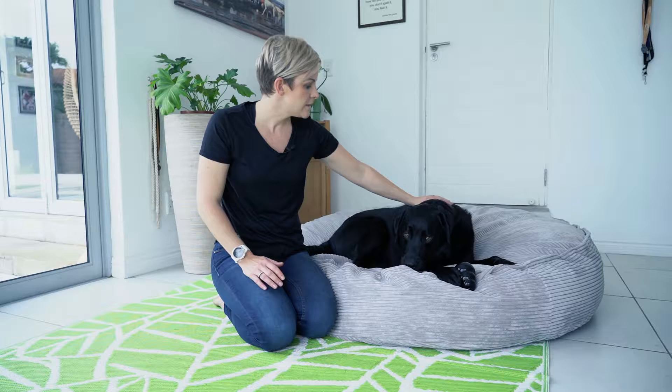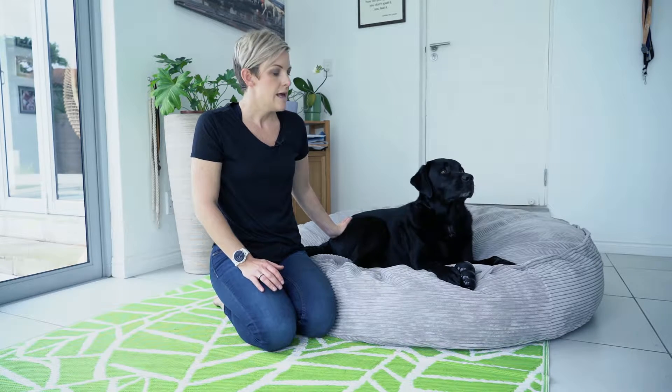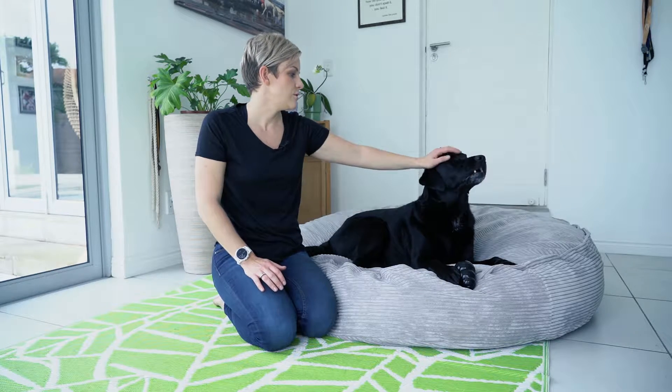At home you can also do things to protect them. Especially your larger breeds — some of their joints might start aching. Here are some tips that you can do with your dog.